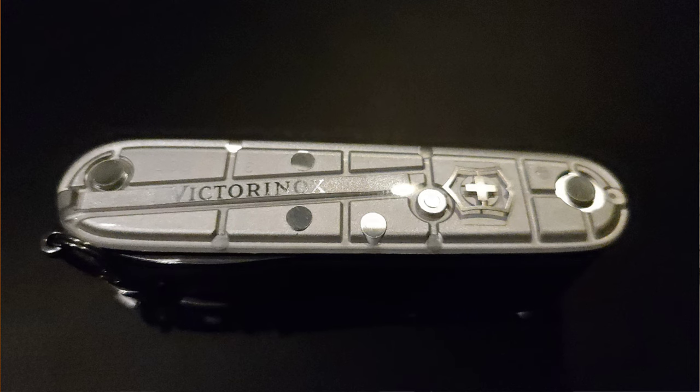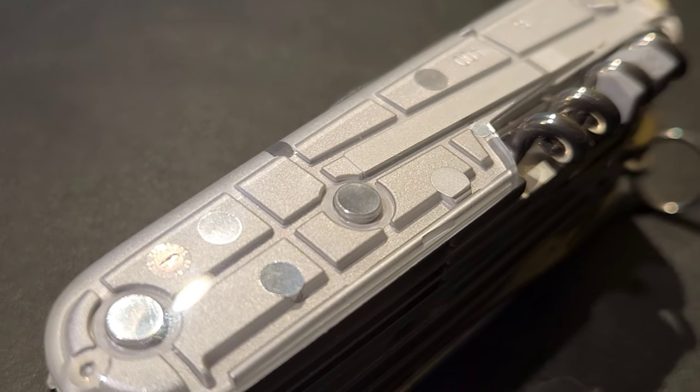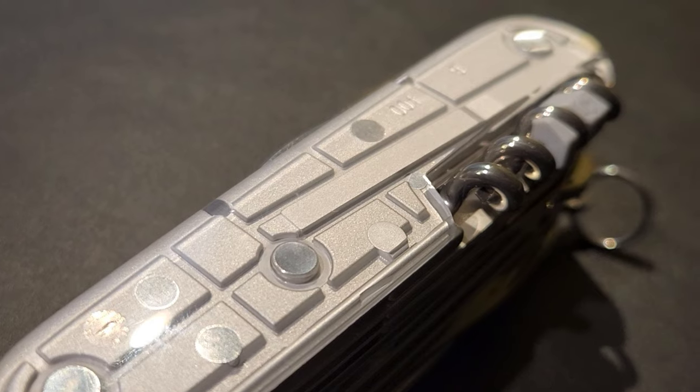I did think that perhaps I would be better suited with a knife that had not the classic red scales or even any regular scales at all, but actually the Silvertech scales. I recently damaged my Swiss Champ and had to send it in for repair, and at the same time this Swiss Champ with the Silvertech scales was on sale at Amazon, so I decided to get it and make this video.